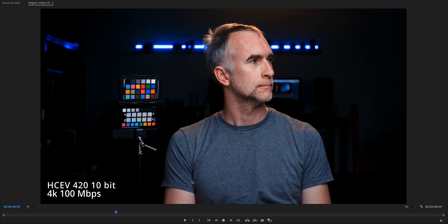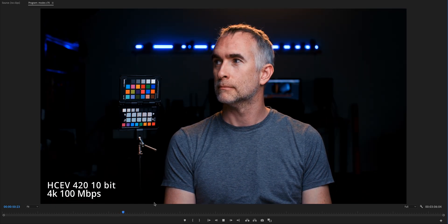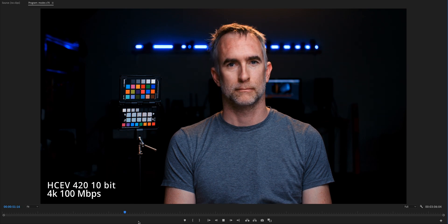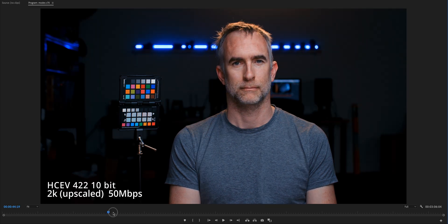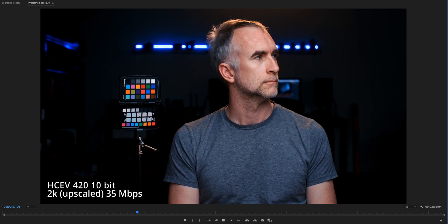Then we're into the H.265 420. This is the high H.265 420 — it's still 10-bit but there's so much more contrast in this. They put the same light on all of these, and it's 100 megabits a second in 4K, but you can see it really eclipses the shadows — even though all of these are shot at C-Log2. The face looks good still even though it's a little more contrasty. It's interesting that there's so much more contrast in the 420.